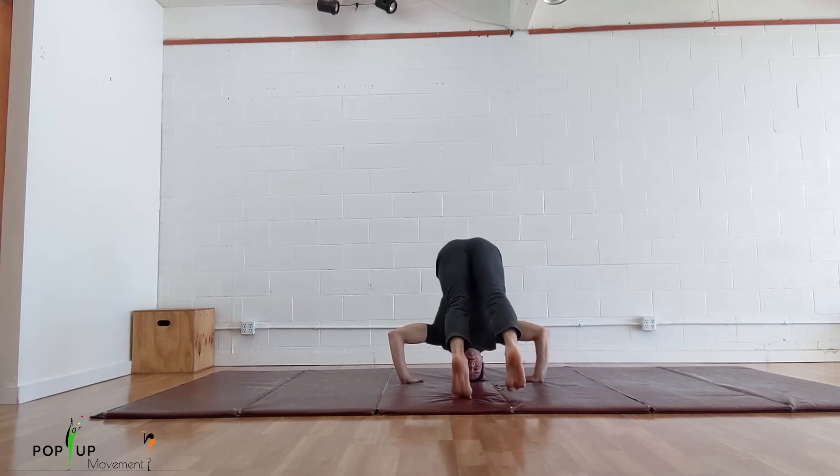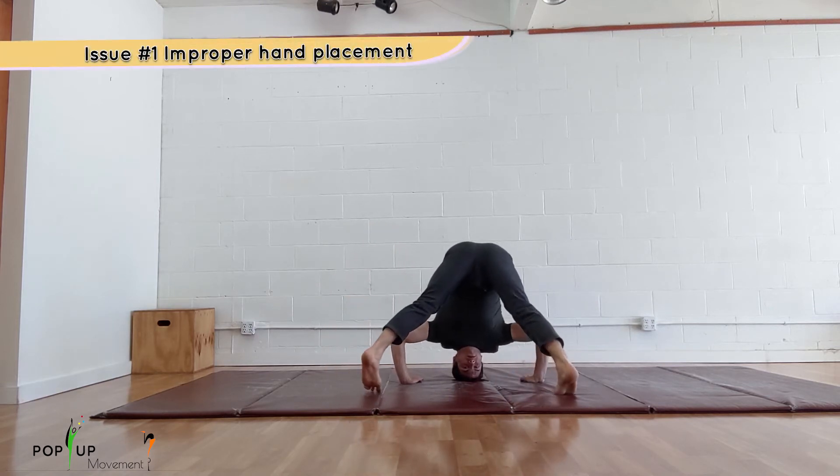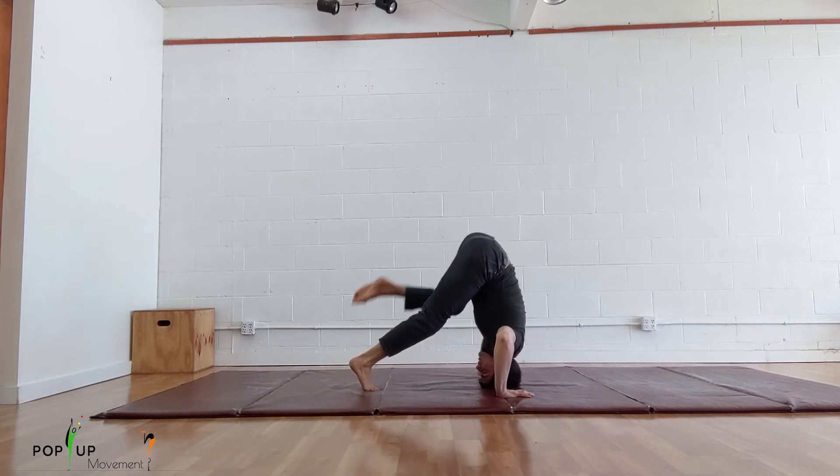The main issue I see students have is improper hand placement. People have a tendency to place their hands right next to their ears instead of where they can see them. This is a less stable position than the triangle placement and makes getting your knees onto your elbows much more awkward.